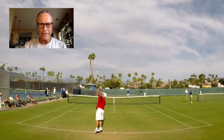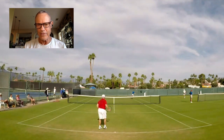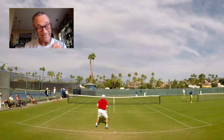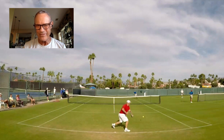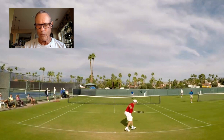Here's what I want you to be thinking about: when you serve out wide, the first thing you want to do is start looking — when you stretch that returner out — for something short. What can you do to take their time away? Knowing that if they give you some pace, that's kind of good, because they've given you pace and now they're still out there. So even if they play a great deep return, your job is to make them run — number one.